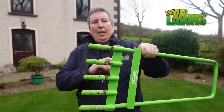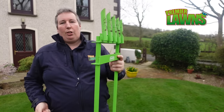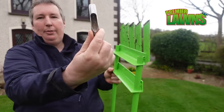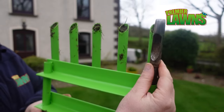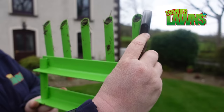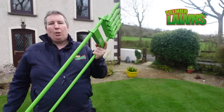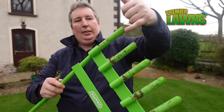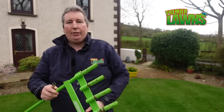The Draper hollow core — not that impressed with it. There are other aerators on the market like this that actually have a side ejector, so whenever you aerate and put it down it pops out the side. I believe that design would be much better. These are too long and they just block up really quickly. You could cut it in half but then you're going to lose the benefit of it.